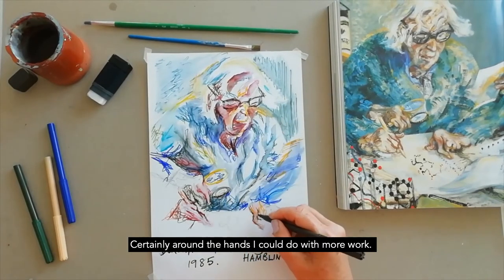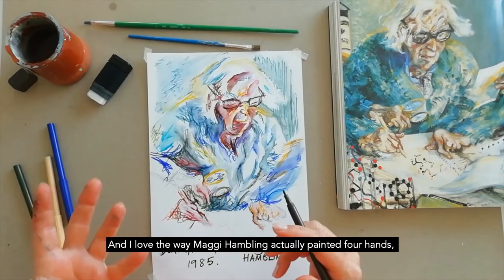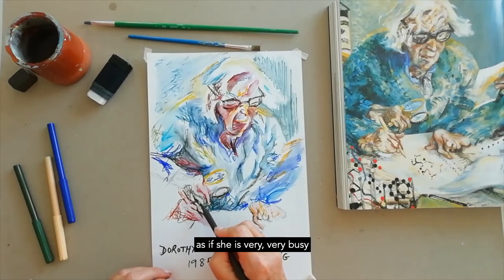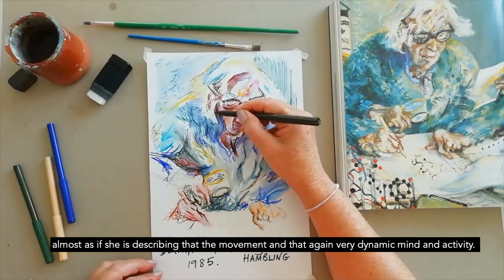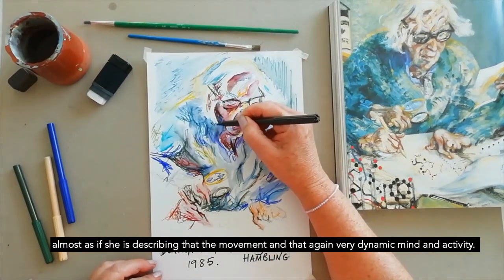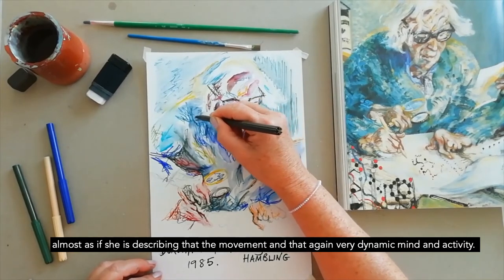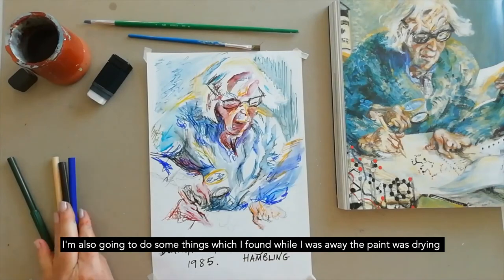Certainly around the hands I could do with more work. I love the way Maggie Hambling painted four hands — the fourth one's outside, as if she's very very busy. This is a theme with Maggie Hambling: she likes to put in multiple hands, almost as if describing the movement and that very dynamic mind and activity.